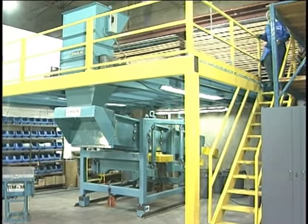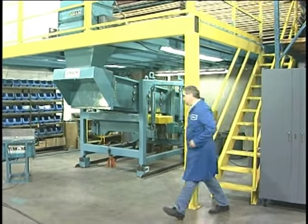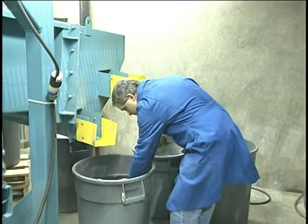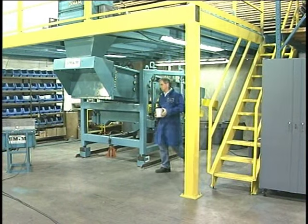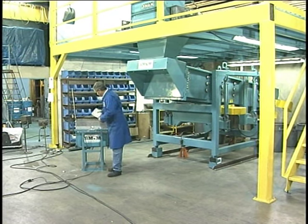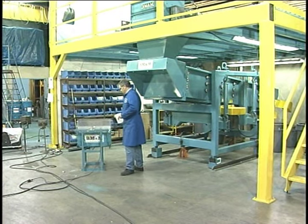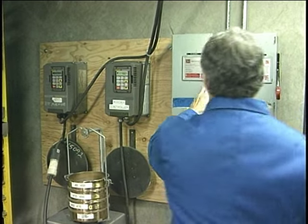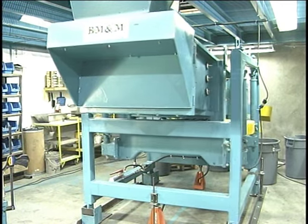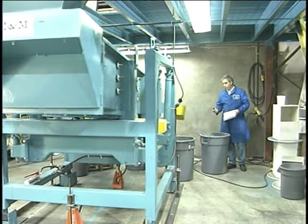At BM&M, we work in partnership with our clients to design a screen solution that will fulfill all of the process and payback requirements of the application. We encourage you to join us at our factory and witness a test run, after which we will give you a written guarantee of performance at no charge. Our screening experts will attend the initial start-up of your machine to make sure that it is tuned to operate at the peak efficiency determined during the testing. This commitment to our clients doesn't end with the sale — we will also supply you with free factory testing for the life of the machine, generally over 20 years.